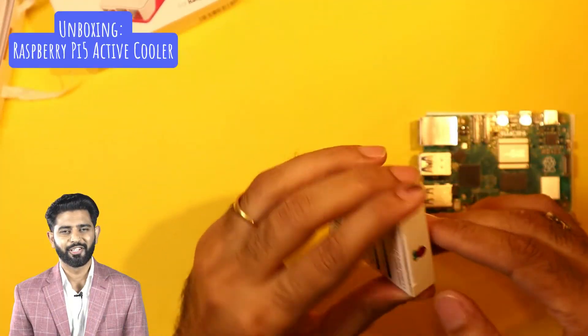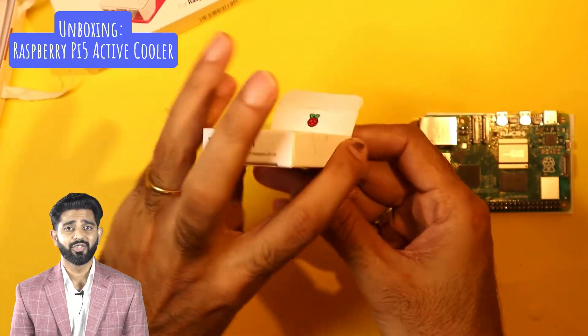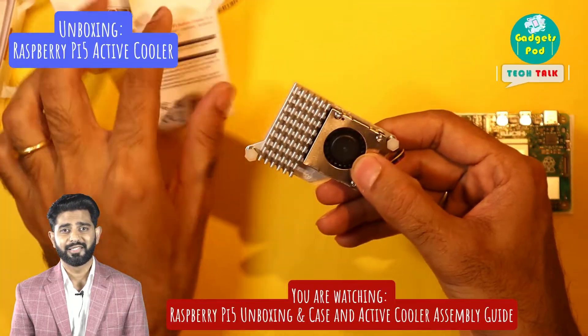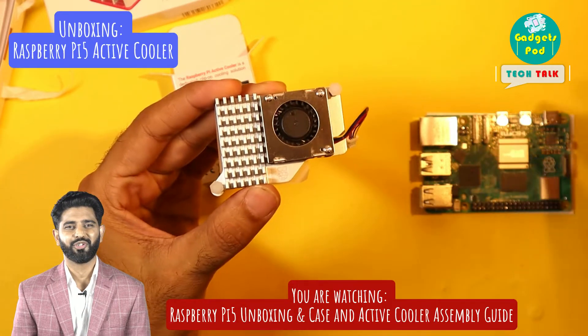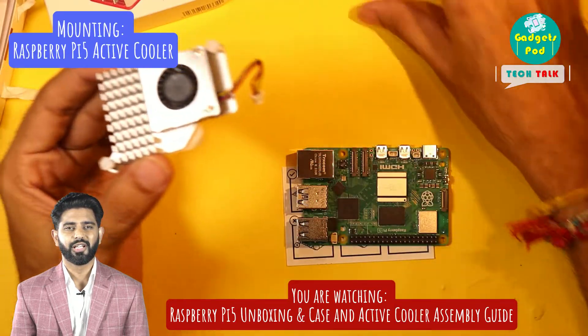Now let's unbox the active cooler, which is essential for keeping your Raspberry Pi 5 cool especially during intensive tasks. The active cooler includes a fan and a heat sink, along with thermal pads attached to the base, which will significantly help with thermal management.